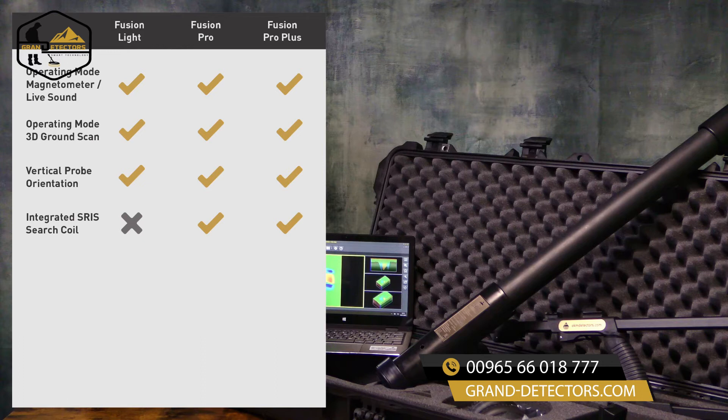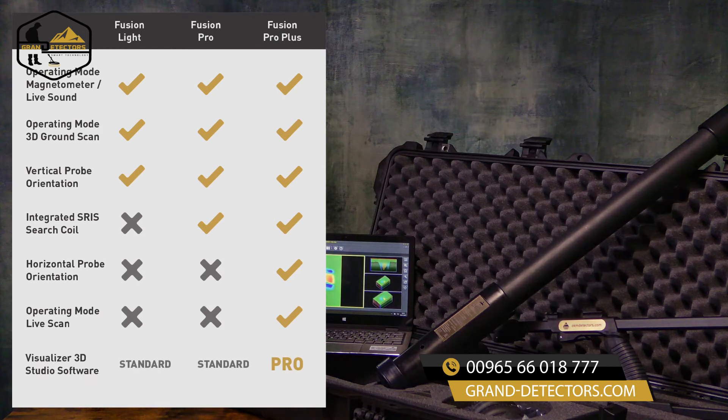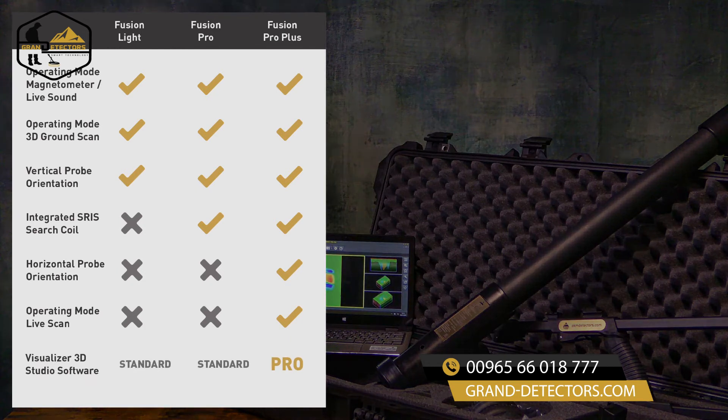Additionally, if you're interested in a horizontal probe orientation to scan larger areas, if you would like to use the live scan operating mode, and you want to perform more in-depth analysis in our Visualizer 3D Studio Pro version, then I highly recommend the Fusion Pro Plus.